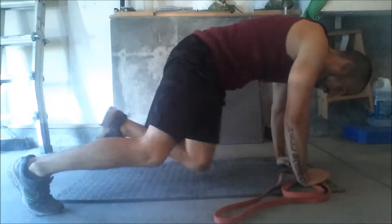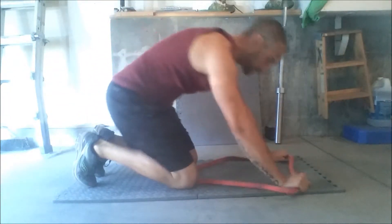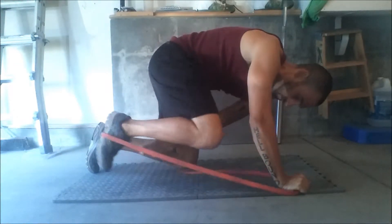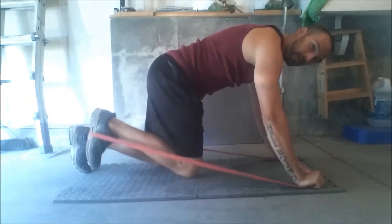Get yourself a mat — I'm in the garage. We're going to put the band in our hands just like this, down in front of us, and get it on our foot just like that. You can see we're going to hold it here.